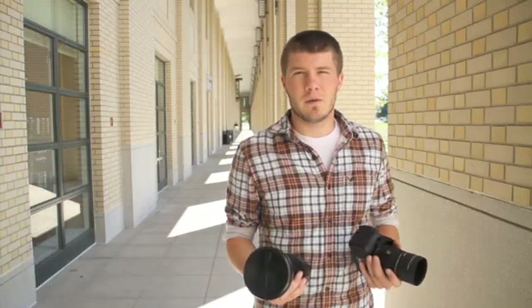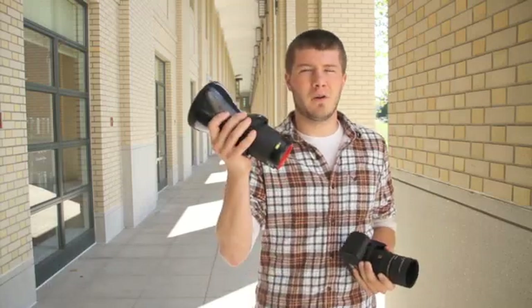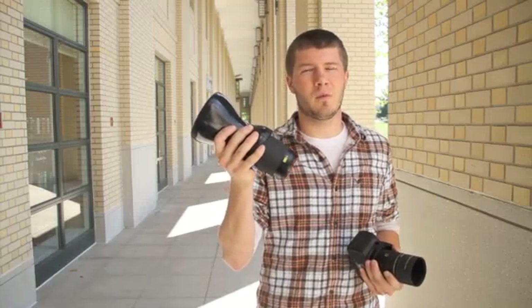Have you ever wondered how people take 360 degree panoramic pictures? Well with a digital SLR and the GoPano Plus Optic, we can make it happen with one click.